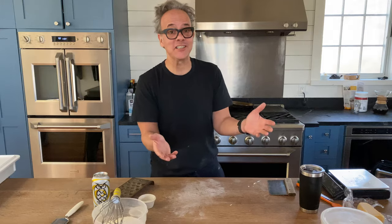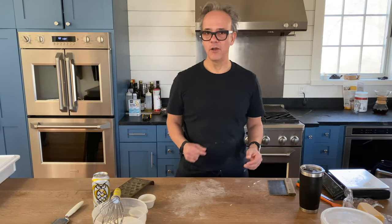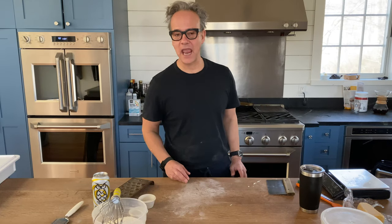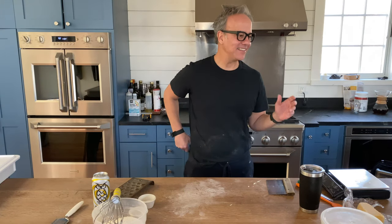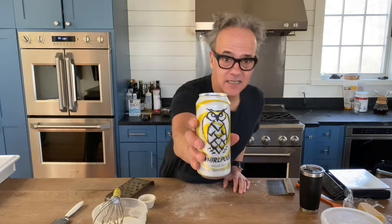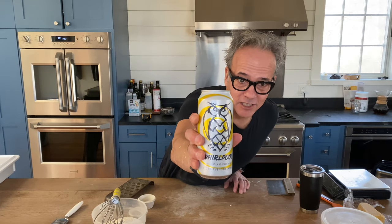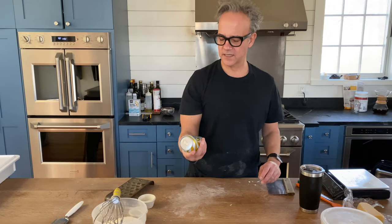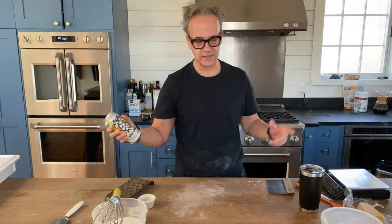Welcome, my name is Andrus, this is the Baking Steel test kitchen, got Chef Craig behind me on the cameras. Today we are talking pizza dough with beer — right here, Night Shift Whirlpool, a pale ale from our fridge.